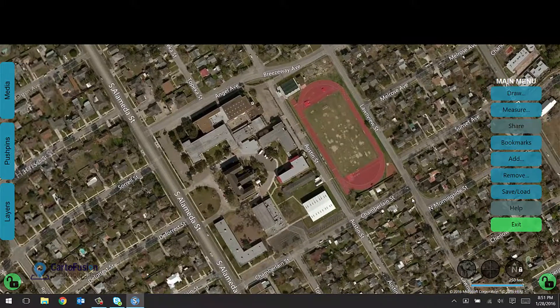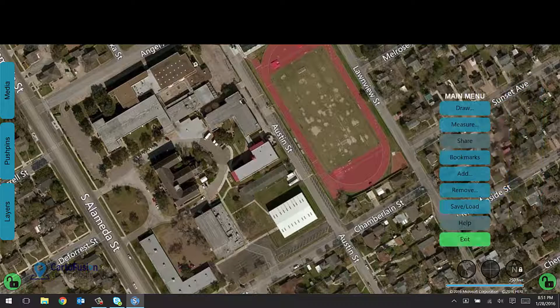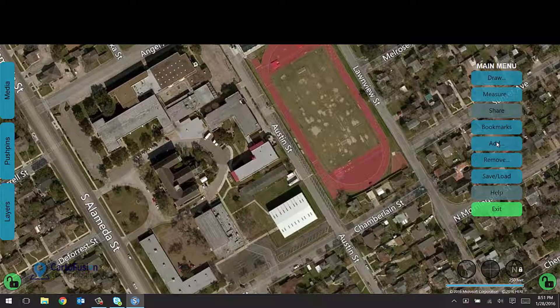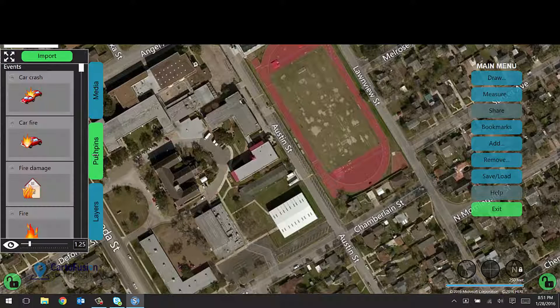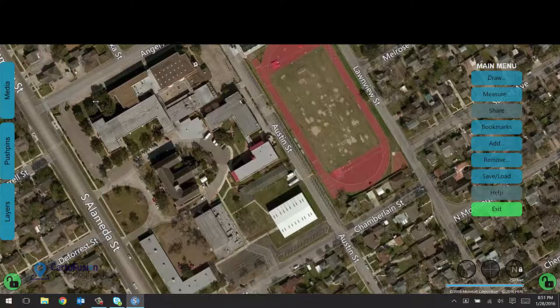I'm going to go over to a school here and use this as a test bed. On the right we have our main menu, and on the left we have our drawer system with three different drawers. Let me start by explaining the main menu and then I'll move over to the drawer system.